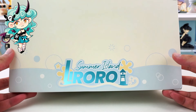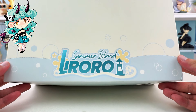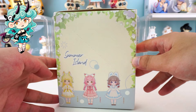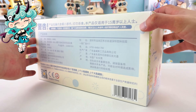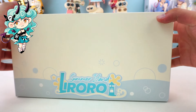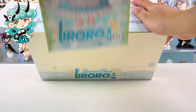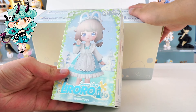Summer Island Liraro — the title here is designed in a cute style. There are three figures shown. Product information is at the back, and there are six styles in total. Can't wait to see them all! Her eyes look like diamonds, bright as stars. The cover design already stole my heart.